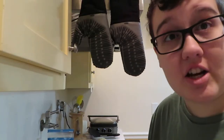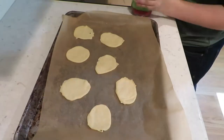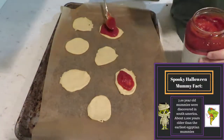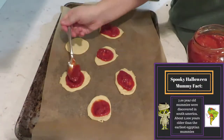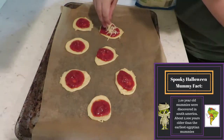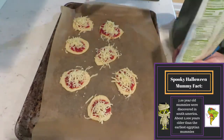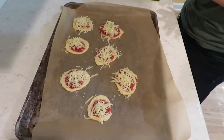Next it says I need to put the cheese and the sauce on the circles, so I'm gonna go do that. Mummy fact: the oldest mummies were actually found in around northern Chile, southern Peru. Not even Egypt. Who knew? Alright, toppings on.